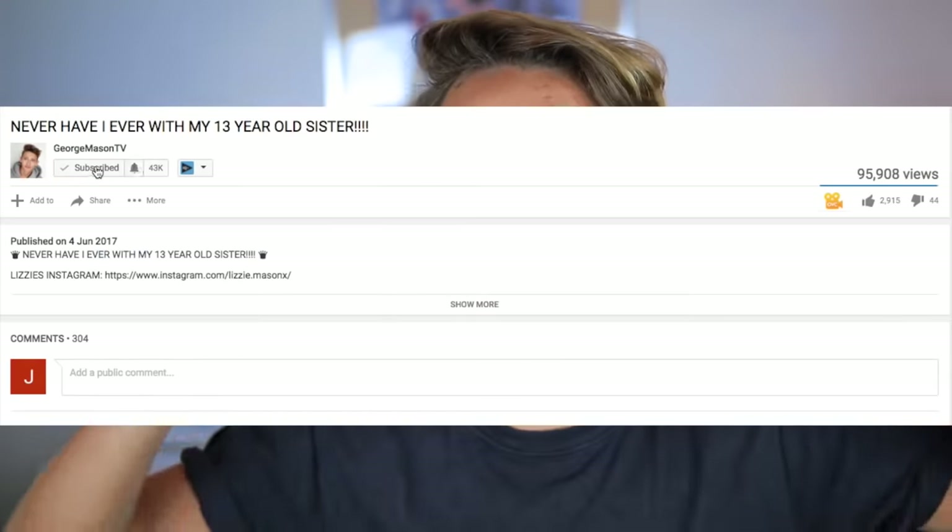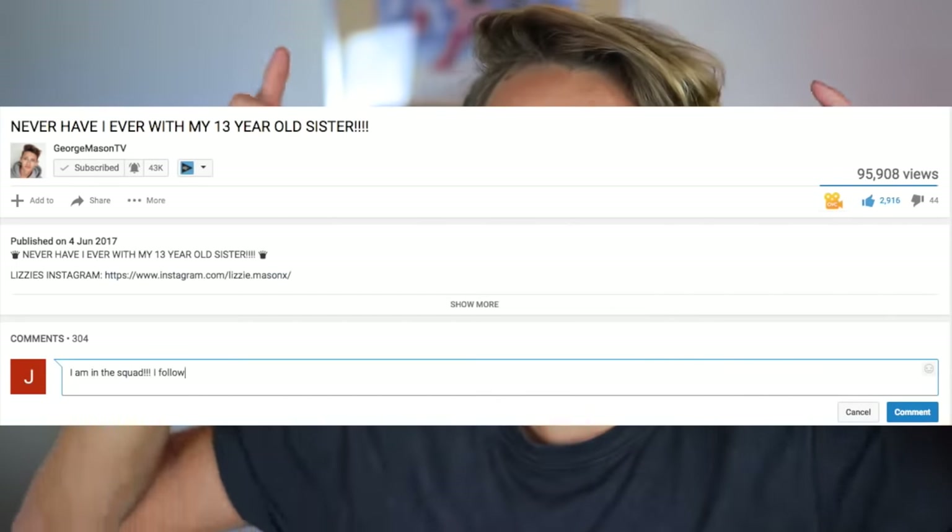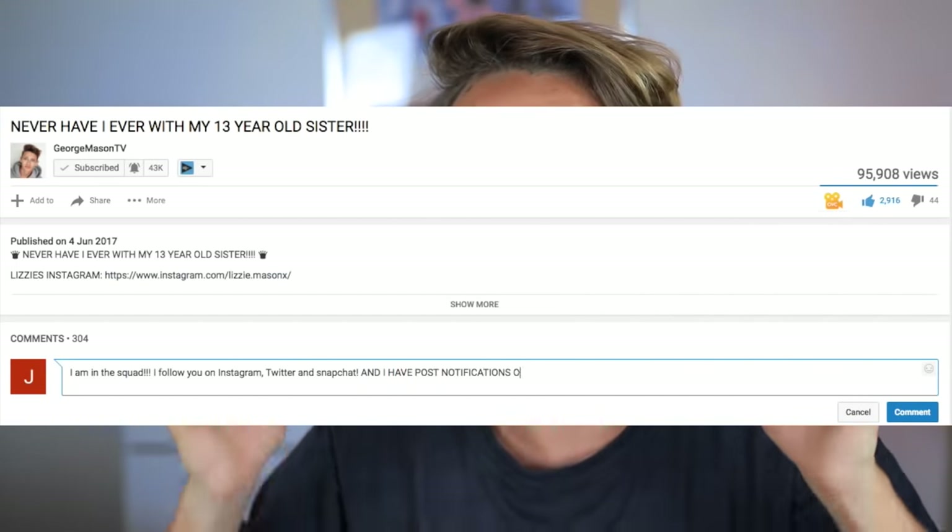But just before we start guys, this week's squad shoutout goes to Megan Wood. Thank you so much Megan for being in the squad. I see you so active on Twitter and Instagram. But if you'd like to be next week's squad shoutout, make sure you comment down below saying you're in the squad and what social media platforms you're following me on. Also make sure you've got post notifications on because I'm trying to look at people that comment earliest on videos.